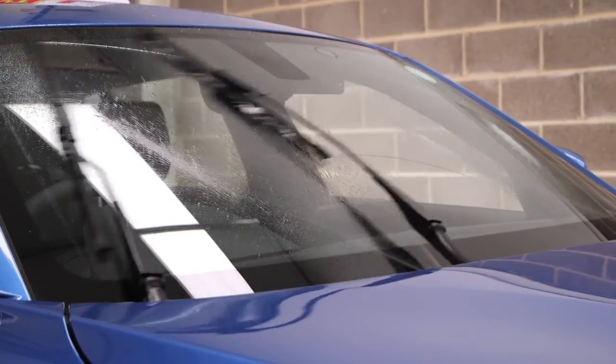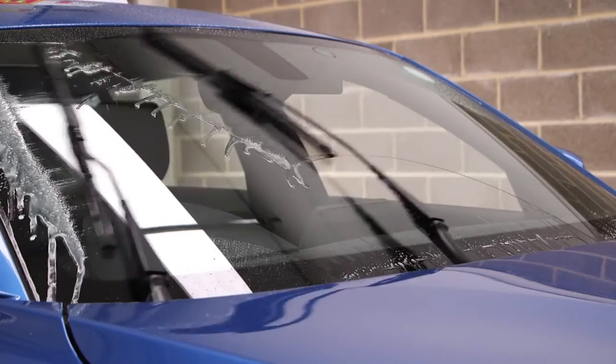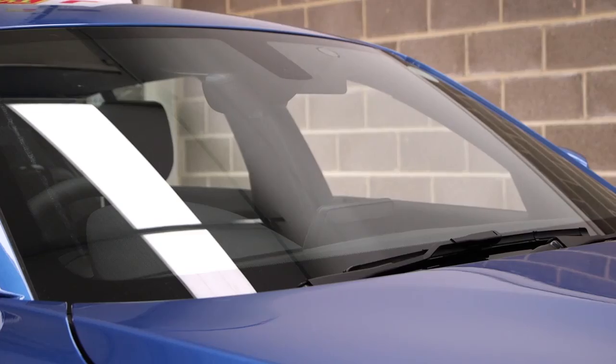Show me how you would clean the windscreen using the windscreen washer and wipers. Here is how I would clean the windscreen.